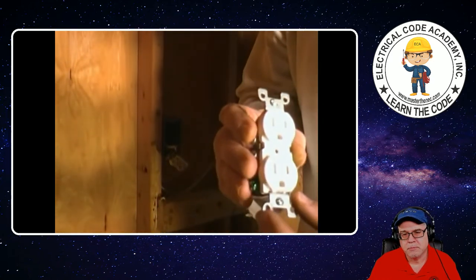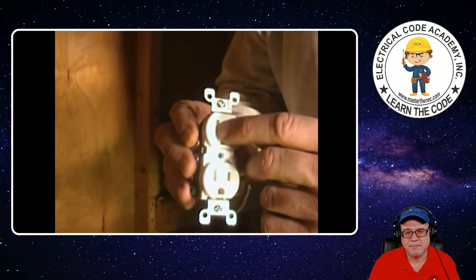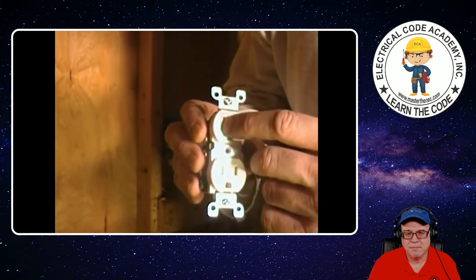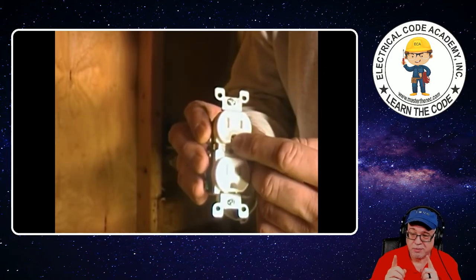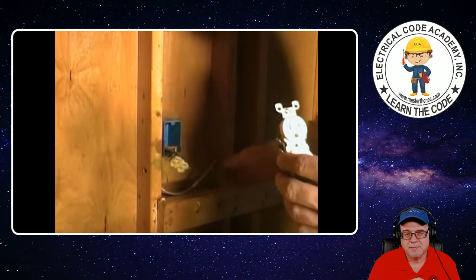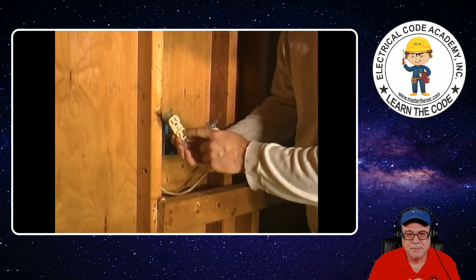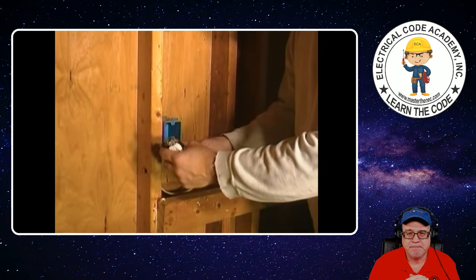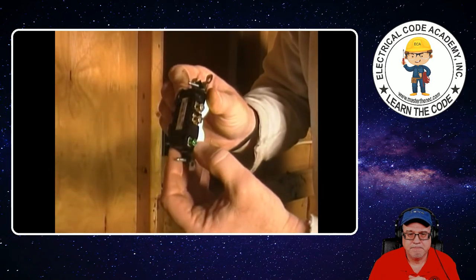If you look at an outlet — receptacle device — you'll always notice that one side is a little bit bigger, longer. That is the neutral wire — the white wire. The side that is a little bit shorter is your hot wire — the black wire. 200.6 will tell you whether you use white or gray, or any color other than green with three white or gray stripes. So looking at this outlet — our black wire is hooked up to the side with the little shorter slot, and our white wire is hooked up to the side with the longer one. Then the ground wire — equipment grounding conductor — hooks up to the green screw at the bottom.